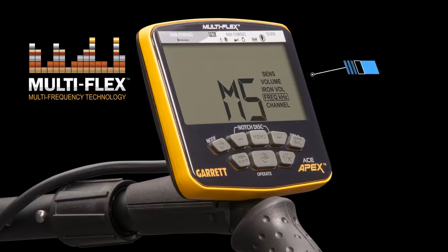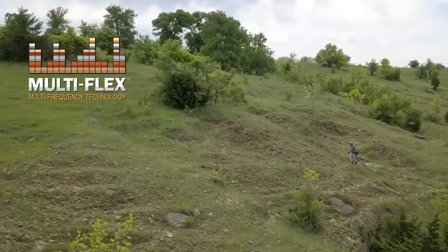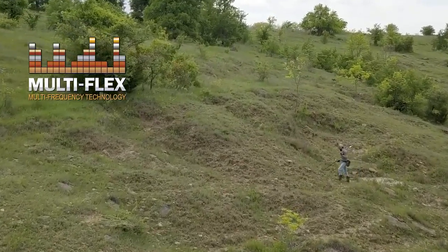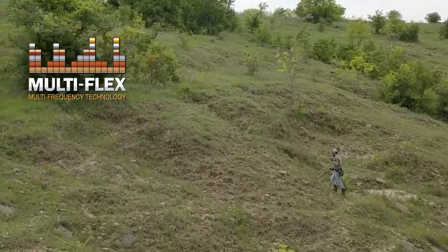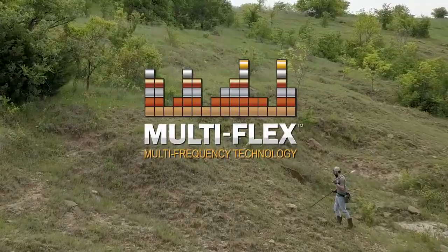In addition, the multi-frequency salt setting further utilizes the broad range of simultaneous frequencies to help cancel the negative effects of salt water. Powerful single frequencies, or the advantage of seeking all targets in all terrains with simultaneous multi-frequency — it's your choice. And that's the power of multi-flex technology.